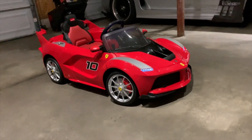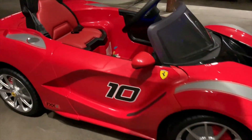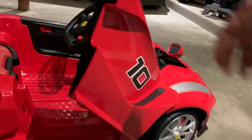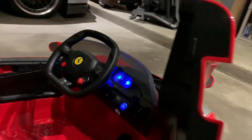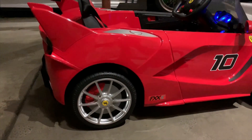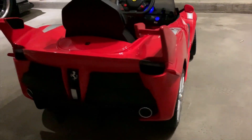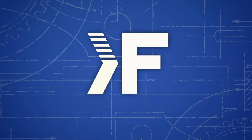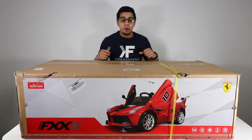This year's the all-new Ferrari FXX ride-on by Rawstar. We previously reviewed the old La Ferrari — this year is the new replacement version of the previous model, making it the latest model in terms of ride-ons. It features automatic steering as well as parental control, which definitely takes the cake. Let's go ahead and unbox this thing, see what it's all about, and try it out.